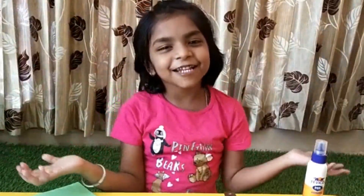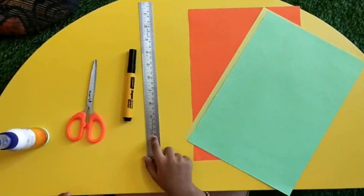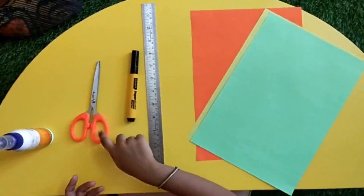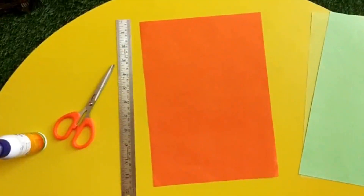Welcome to our channel. We are here for sheet. One scale, one marker, one scissor and glue. Let's start.